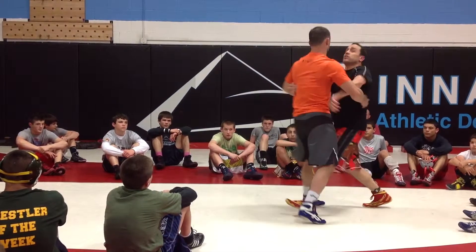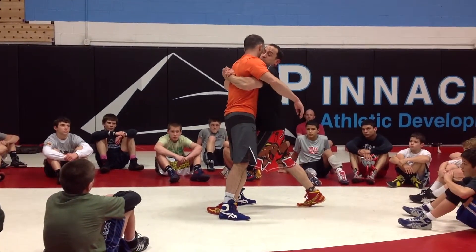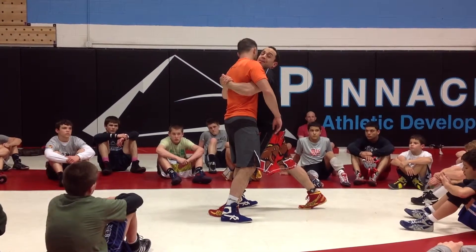If we pull out, we get to our double hooks — you are on a rock in front. And from this position, what we're going to do as he's wrestling us is we're going to try to get on the rock from one side to the other.